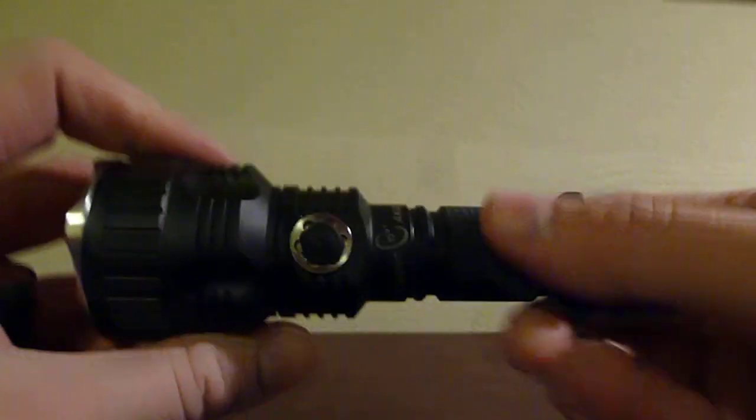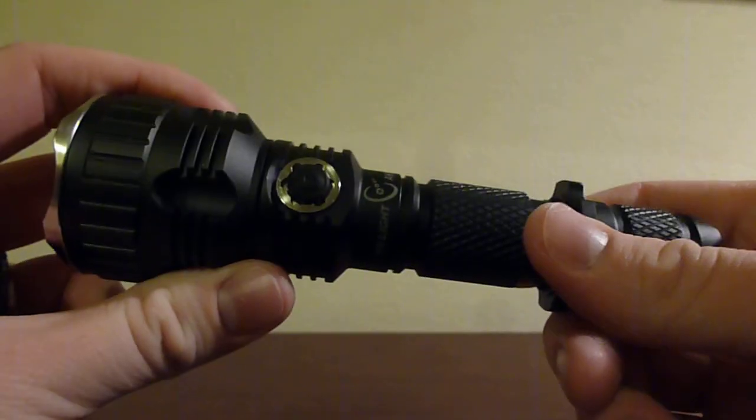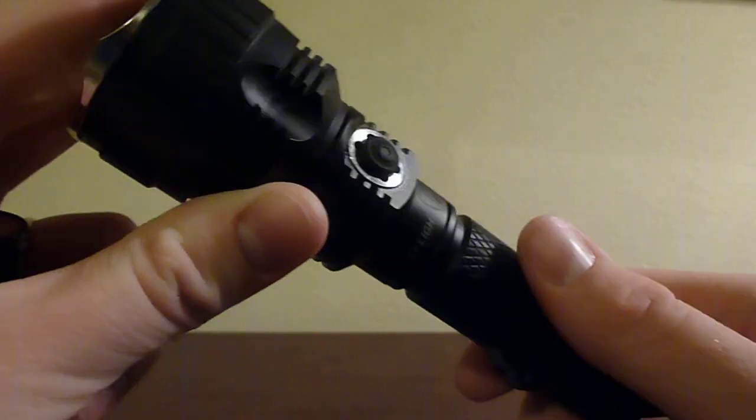So this has been a quick video overview of the Yeelight AK-47. If you'd like to see the full review, you can check out the link in the description below. Thank you.